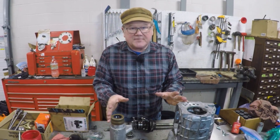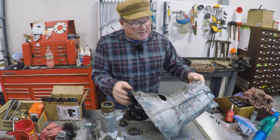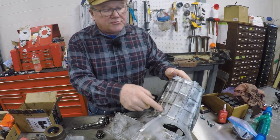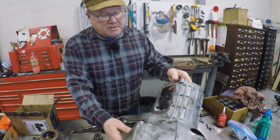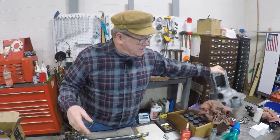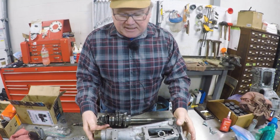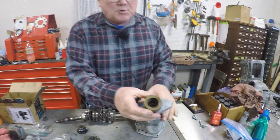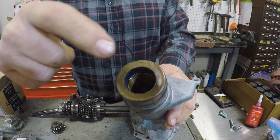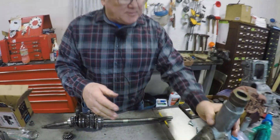Here's the 1275 gearbox — a web case gearbox. It's called a web case gearbox because the gearbox is not smooth; it's reinforced. Here's the aluminum housing that makes the gearbox, and here's the tail shaft that makes the tail end. There is no rear bearing — the drive shaft fits right inside here and rides on a copper bushing.